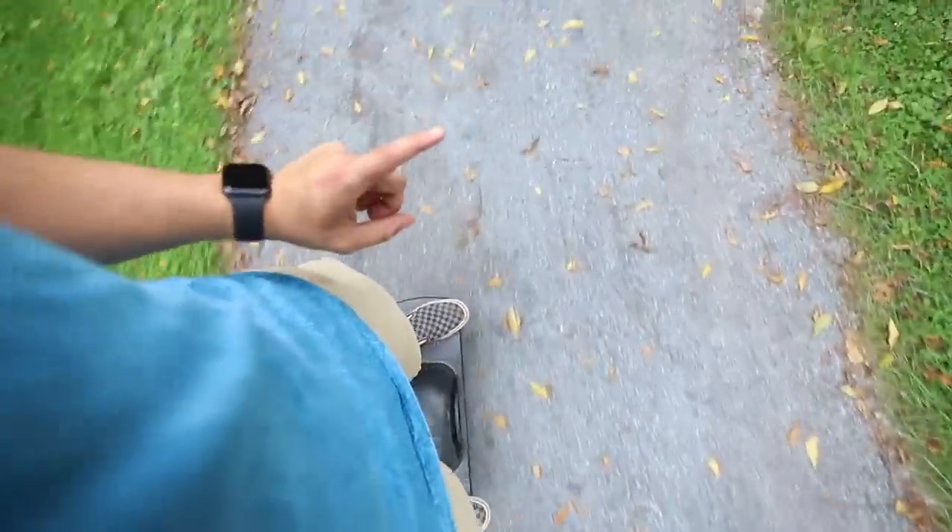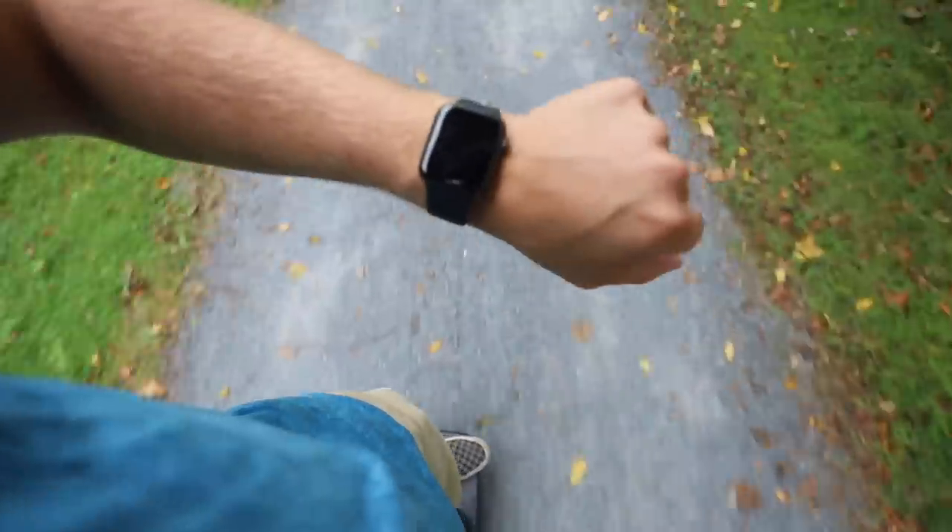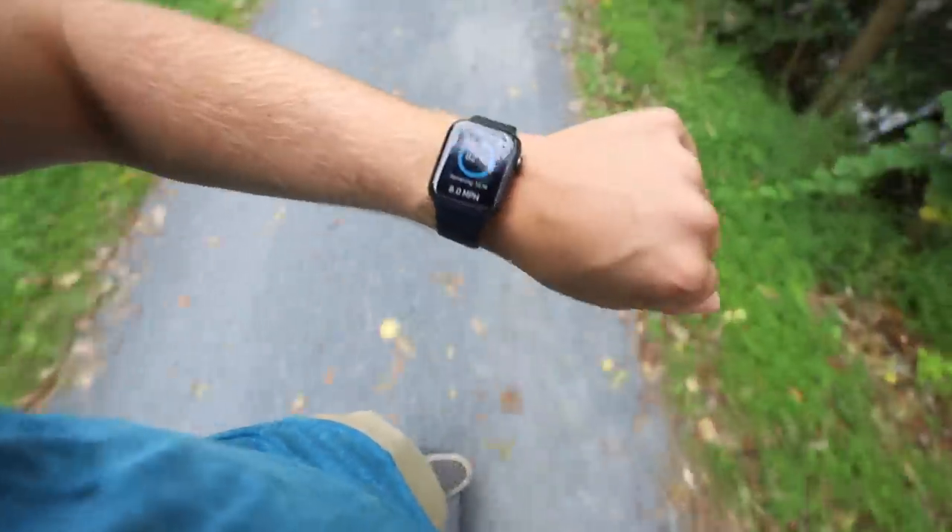There is a One Wheel app and they also have an Apple Watch app, which is super convenient — that way you don't have to keep pulling out your phone to see how much charge you have left. Let's stop and take a look at the app and talk about the digital shaping.